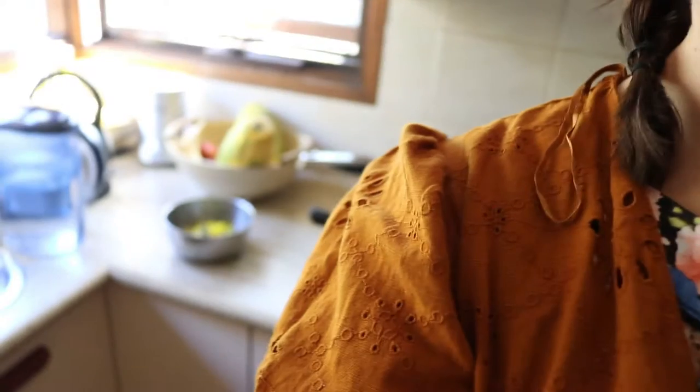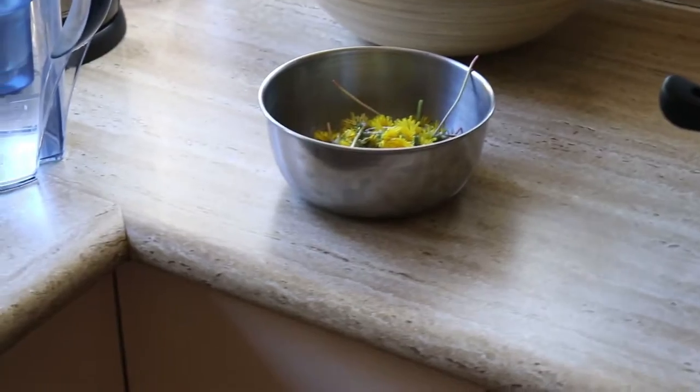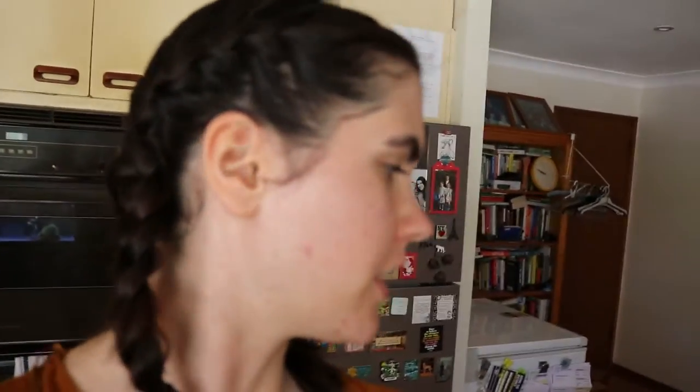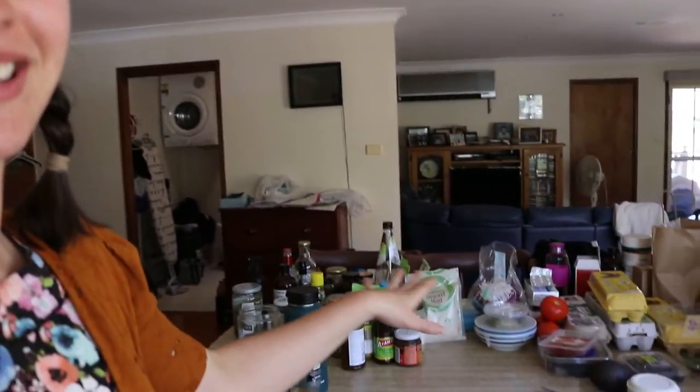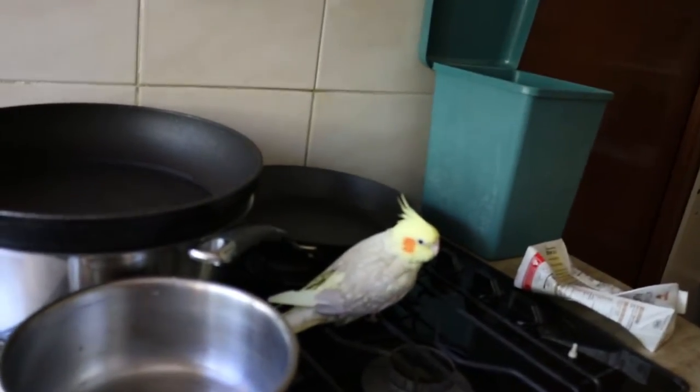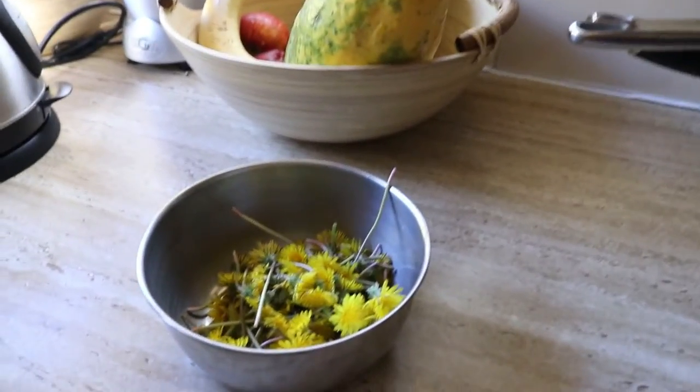I'll show you guys how I do this as I go. I just put my little dandelion collection here. At the moment we've got basically everything from our fridge on the table because we're fixing our fridge — it's not really working, so we've had to reset it and get someone in to fix it. So I'm going to be using this tiny little spot just here.